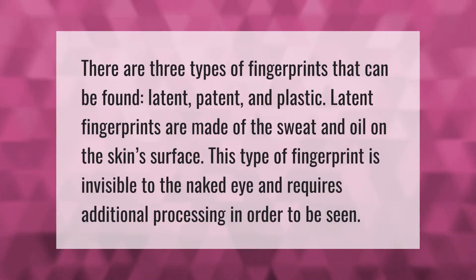There are three types of fingerprints that can be found: latent, patent, and plastic. Latent fingerprints are made of the sweat and oil on the skin surface. This type of fingerprint is invisible to the naked eye and requires additional processing in order to be seen.